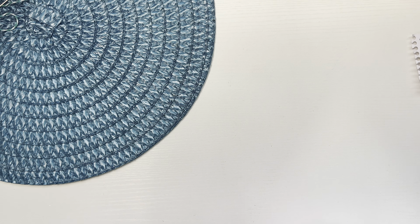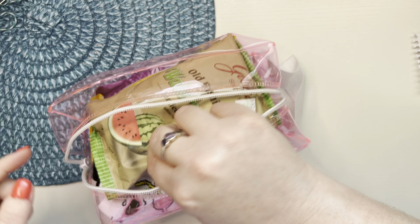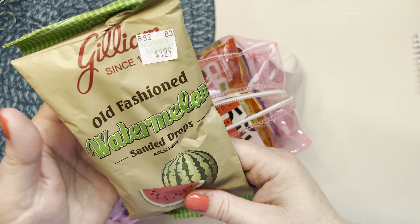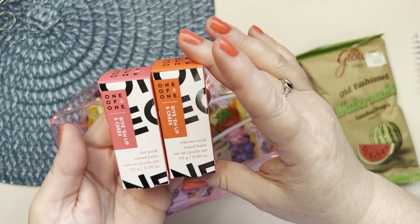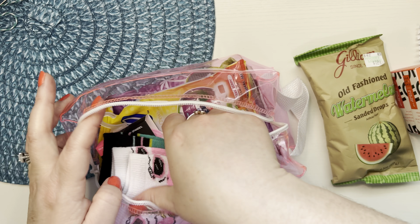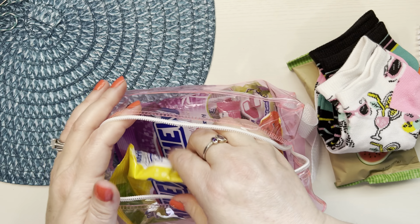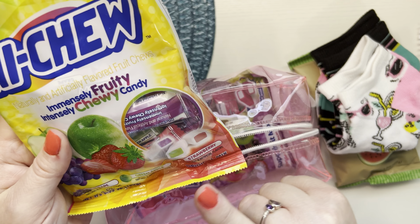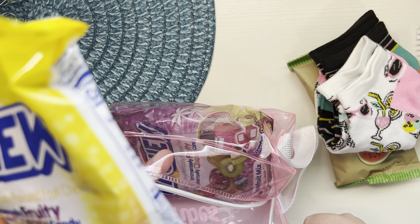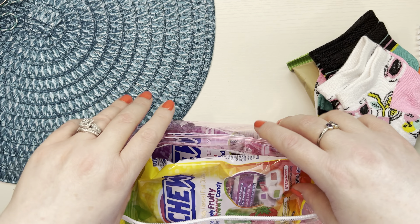We needed to send some sweet treats, so I had this little bag in my stash — it says 'summer vibes' on it, like a little jelly bag. So I'm sending her these old-fashioned watermelon sanded drops. I found these at Hobby Lobby — these two, you can use these as lip gloss or as cheek blush. These summer vibes socks. And then two packs of Hi-Chews: one is strawberry, green apple, and grape; and the other is super fruit — dragon fruit, acai, and kiwi — and it's coated with chia seeds. I don't know about that, but if she doesn't like them she can just get rid of them.